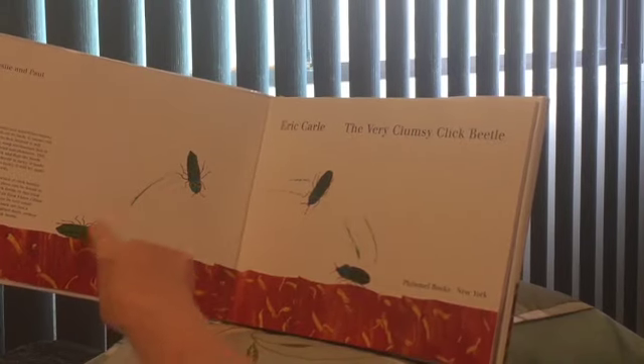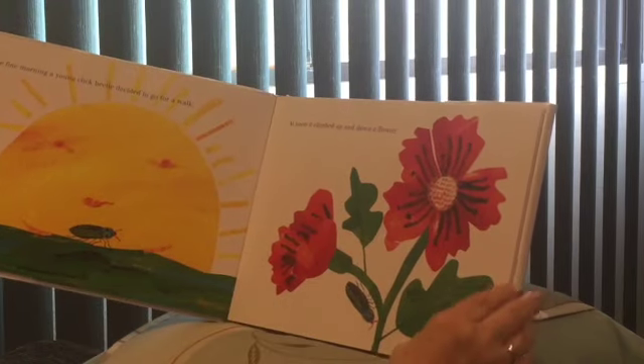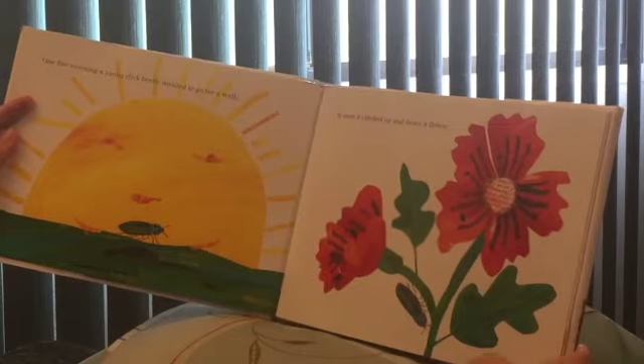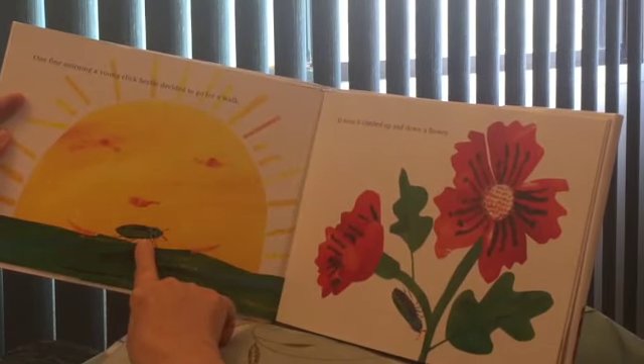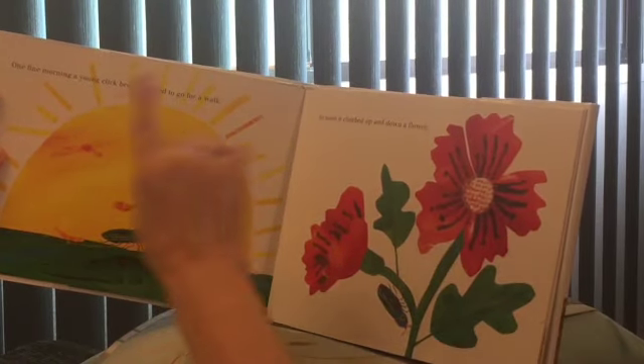Look — laying down, flying, buzzing around. One fine morning, a young click beetle decided to go for a walk. There's the big sun coming up, and down here's the beetle going for a walk. And then there was morning.